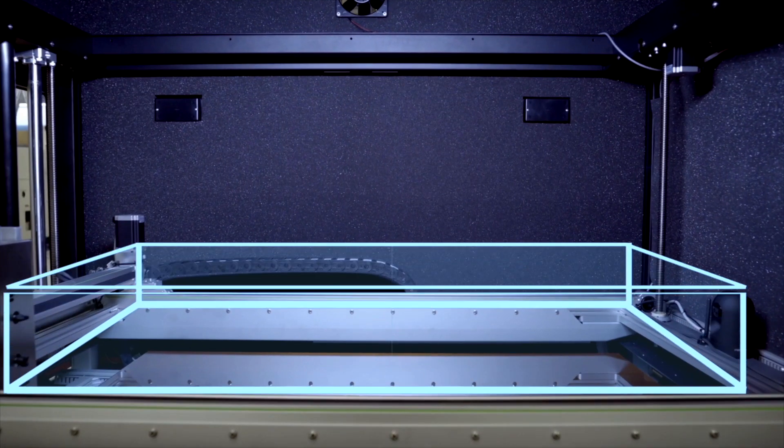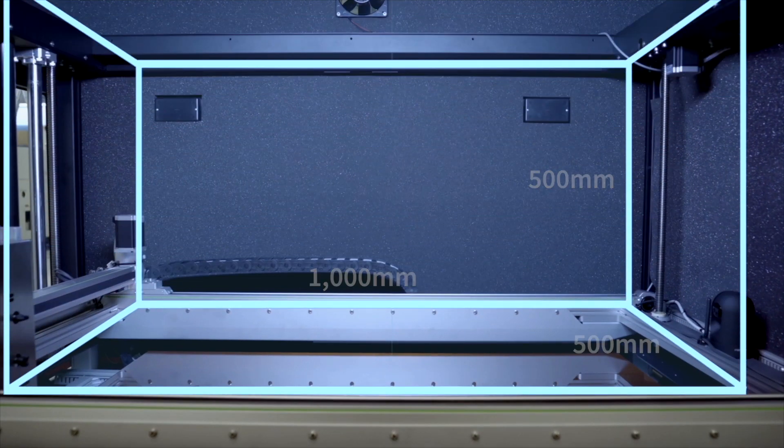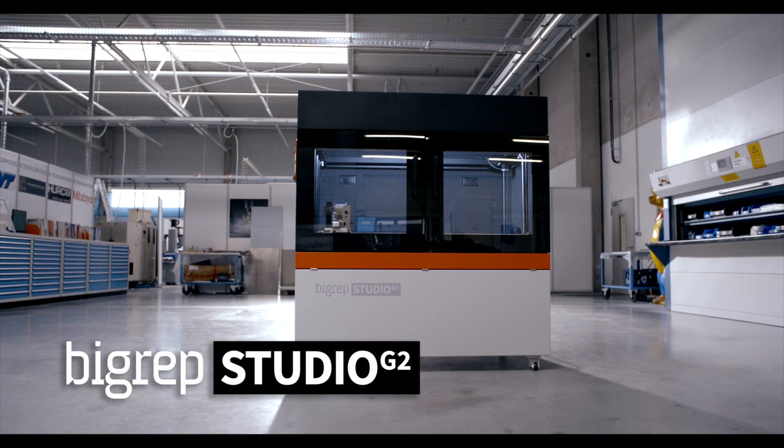The G2 has a build volume of one meter by a half meter by a half meter, making it BigRep's slimmest offering to fit into any office or factory floor.